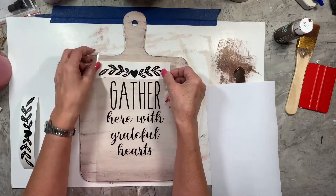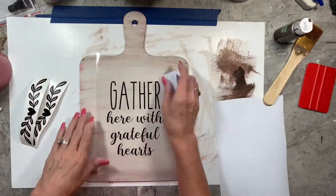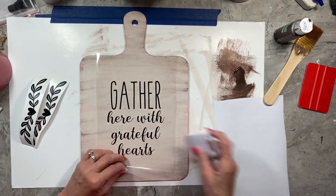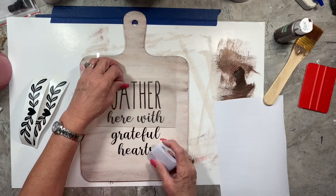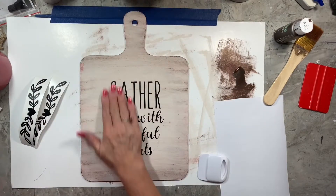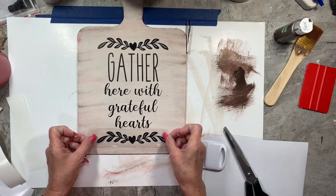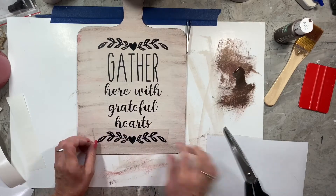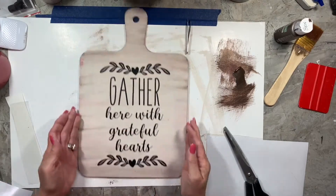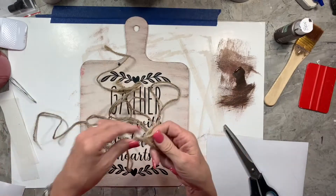I've made this little decal on my Cricut and I'm just sizing it all up. I'm not showing all the details of how I got the transfer tape on there — if you need to see that there are plenty of videos out there, or you can watch some of my other videos. I'm putting these little vines on there that I created through Cricut Design Space. I picked a couple little designs I liked and put them together to make the design I wanted.